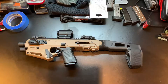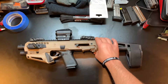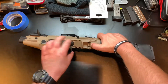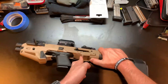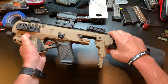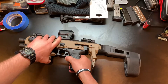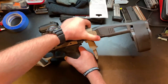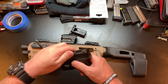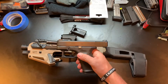Alright, so here we are over at the workbench. I've got the CAA Micro Roni here with the Gen 5 Glock. As I mentioned, this is not a gun - this is an attachment. There we go. That's so much harder to do on camera. So there you go - see? It's just a regular Glock 19.